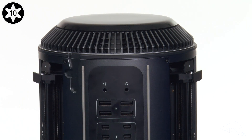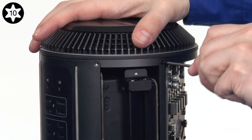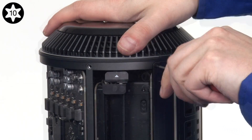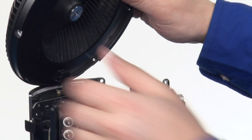Using your Torx T10 screwdriver, remove the five screws along the top edge of the Mac Pro. Once these are removed, you can flip the fan assembly up.